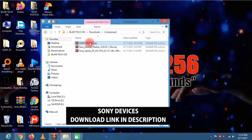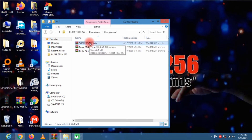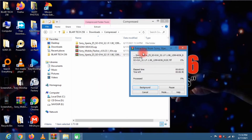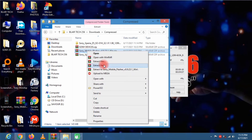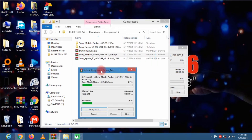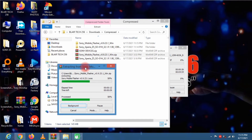You'll also need the Sony Devices file — the download link will be in the description. Go ahead and extract the firmware, which is about 2GB, and also extract the Sony Flash Tool. When done extracting the flash tool, you'll find the drivers within that folder.